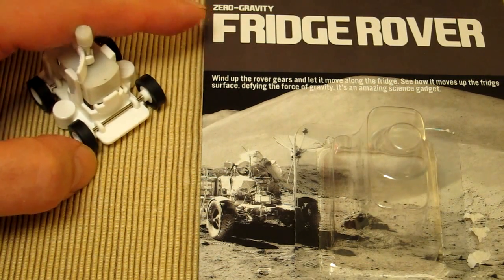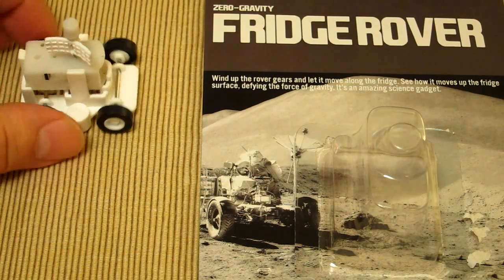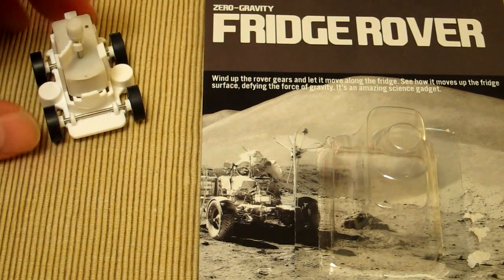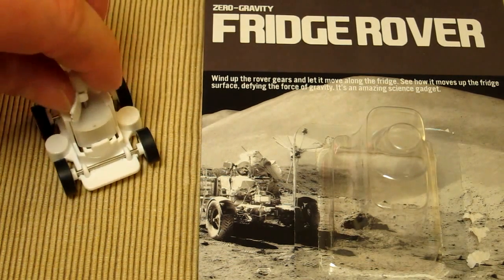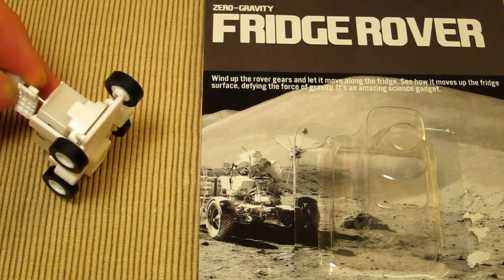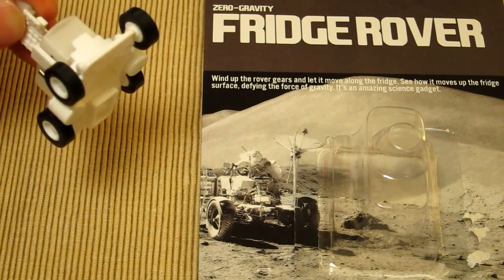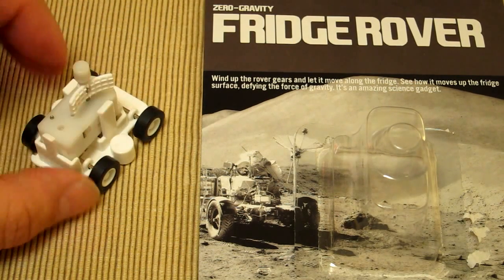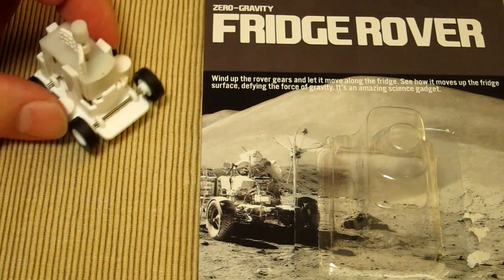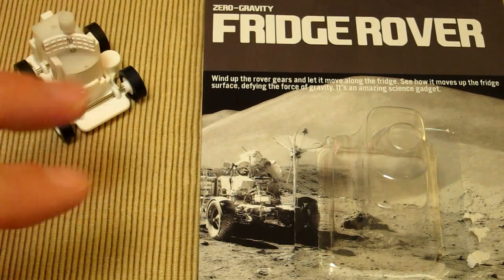The really clever thing about this — and why it's called the Zero Gravity Fridge Rover — is that in between each of the wheels there's an extra white circular pod, and inside each one is a magnet. The magnet allows it to grab onto a metal surface: your fridge, oven, washing machine, dishwasher, radiators — anything metal. It can climb vertically, which gives especially a kid a really good feeling of what zero gravity means — that kind of weightlessness.